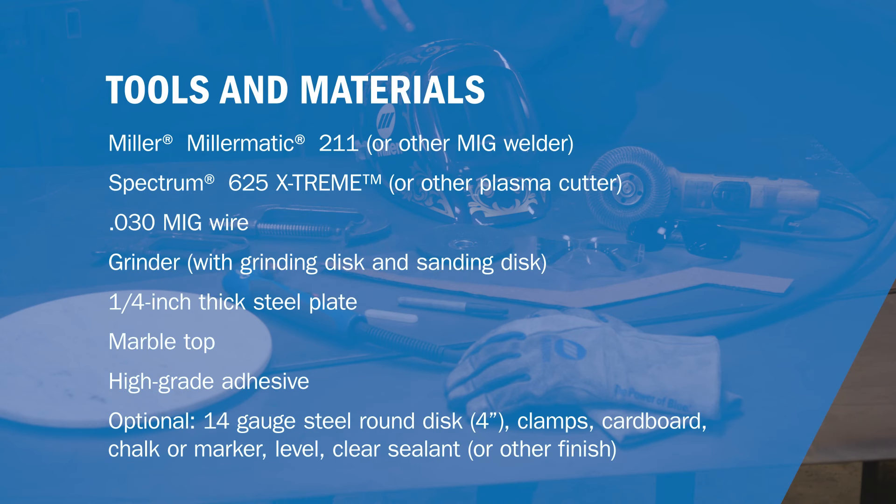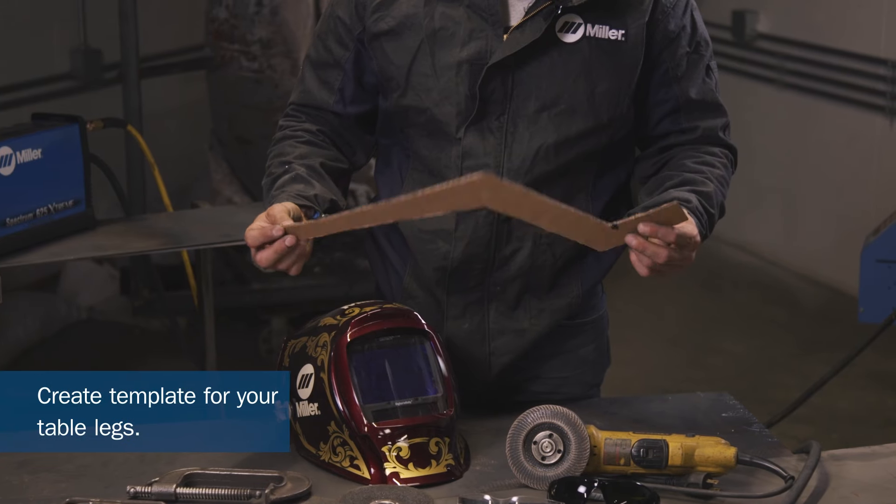For this project you're going to need your plasma cutter, MIG welder, quarter-inch plate of steel, clamps, marble top, grinder, hood, safety goggles, and chalk or pen. Chalk is a little nicer because you can see your lines with the plasma light. And then with your table legs, whatever you chose to draw out.